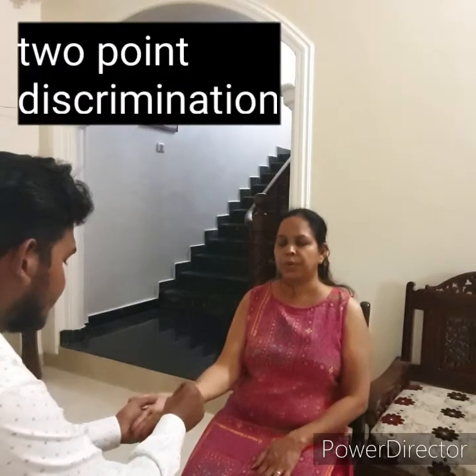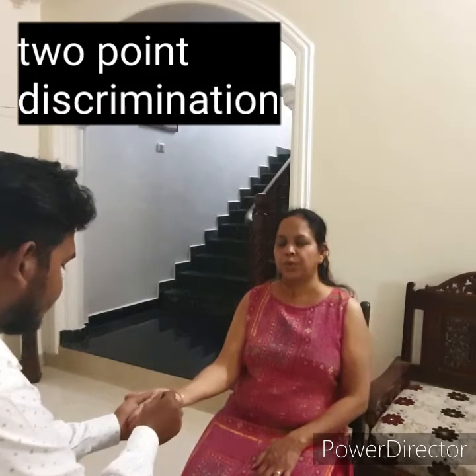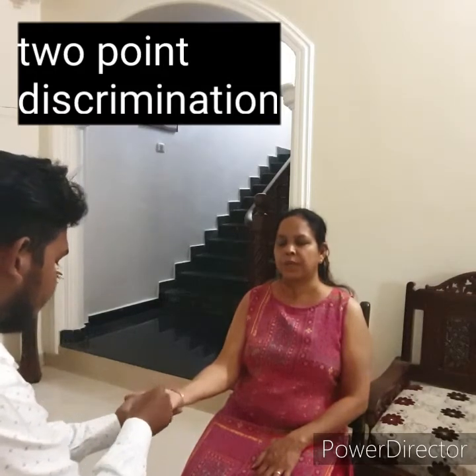For two-point discrimination, use two pins and touch the patient's finger pad at two places simultaneously. Alternate between a single pin and both pins as stimulus. Find the minimal distance at which the patient can discriminate one point from two points.